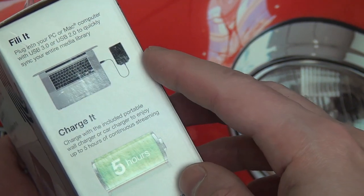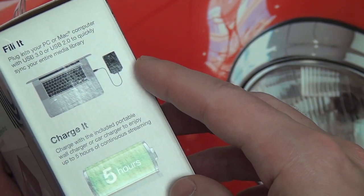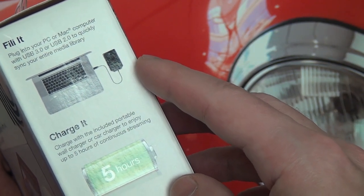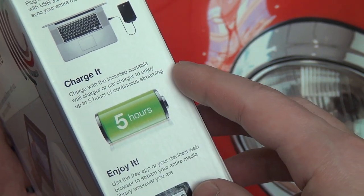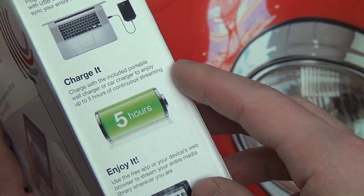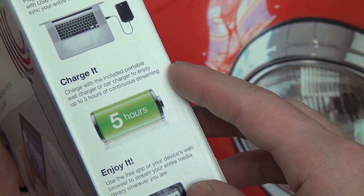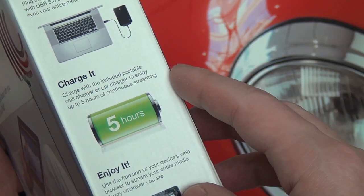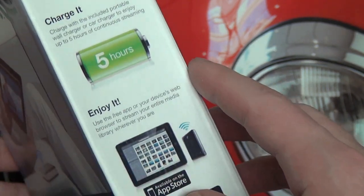First of all, they're telling you that you have backwards compatibility to USB 2.0, which isn't surprising. So even though this is a 3.0 drive, don't have to worry if you don't have a 3.0 capable port. Five hours of battery life, because after all this is a mobile wireless device — it will need to be charged, so it'll be interesting to see if it lives up to that claim.